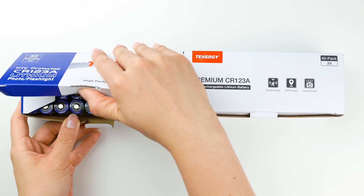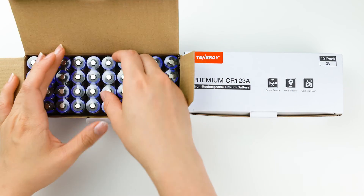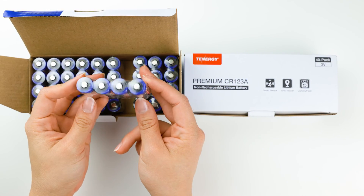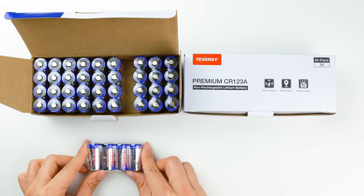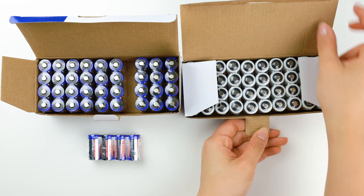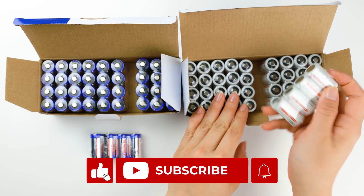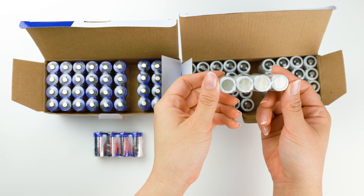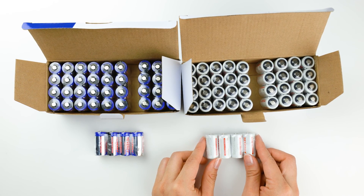Those are some answers to questions we often receive regarding the Tenergy CR123A lithium battery. If you have any additional questions, feel free to leave them in the comment section below. Consider subscribing to the channel if you're interested in learning more about how to keep your electronics powered. That's it for today's video. We hope to see you in another one soon.